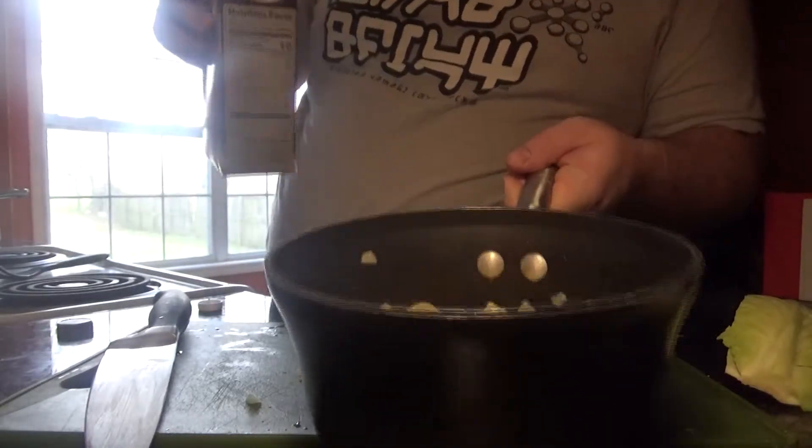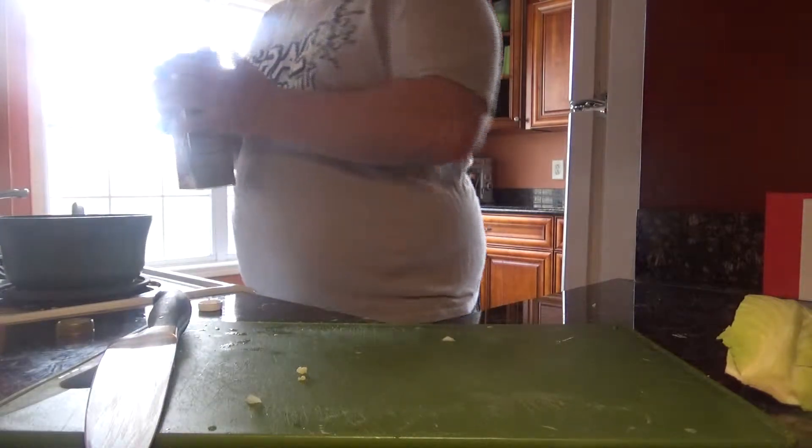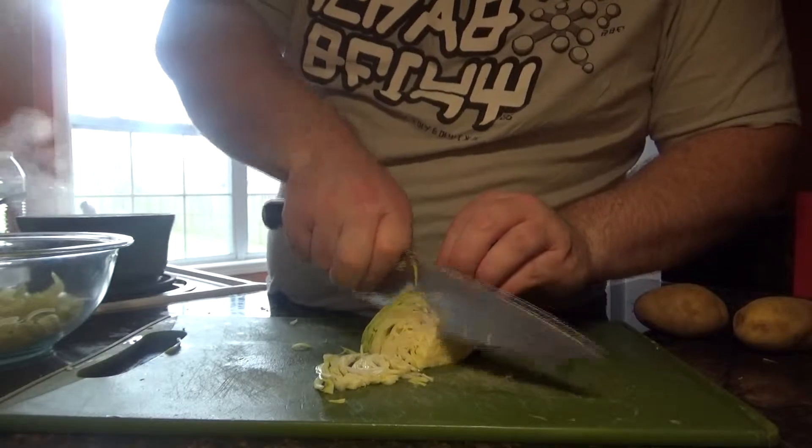Coat everything with a little bit of chicken broth — enough to cover it, maybe a little bit extra so when it evaporates you don't run out of liquid. Just put it on there and let that simmer until it gets done.